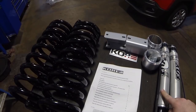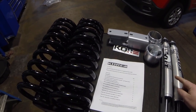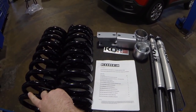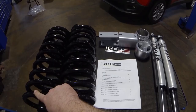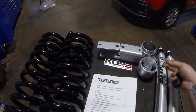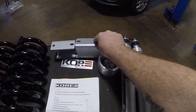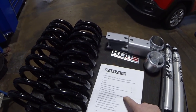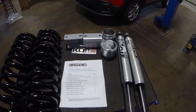The kit comes with Fox 2.0 Performance Series billet aluminum shocks. It's got high steel coil springs that lift up about two and a half inches to be level with the rear. It also includes centering billet nozzles, brackets to lift up the sway bar kit, instructions, stickers, hardware, and everything else you need in the regular kit.